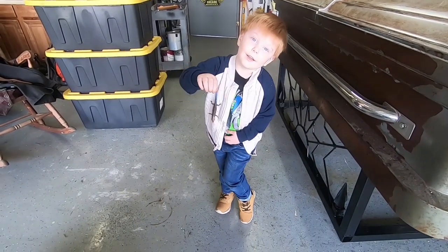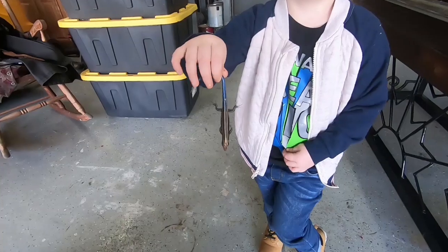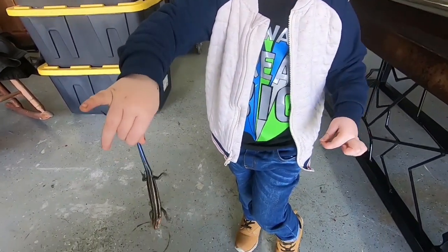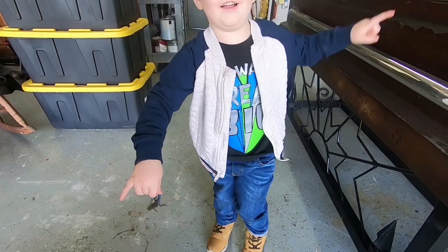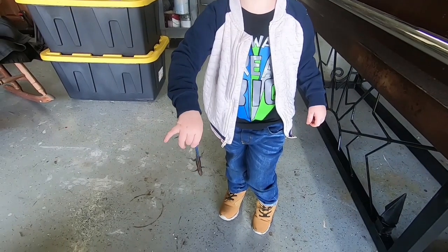So what you got there Zion? I got a lizard. You got a lizard? Well he's a pretty little feller ain't he? Yeah. And how did you get him? The kitty cat had him in his mouth didn't he? And you saved his life.